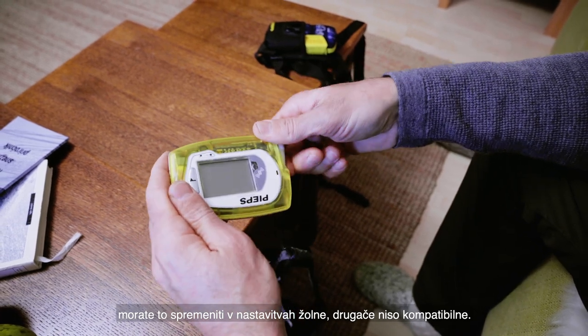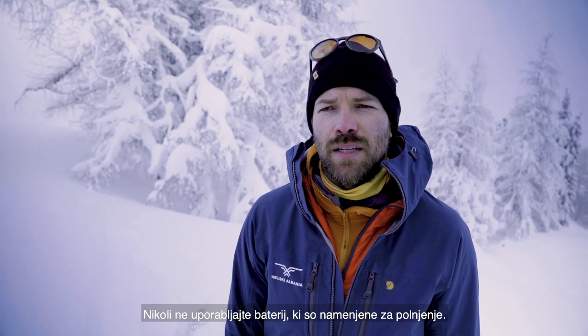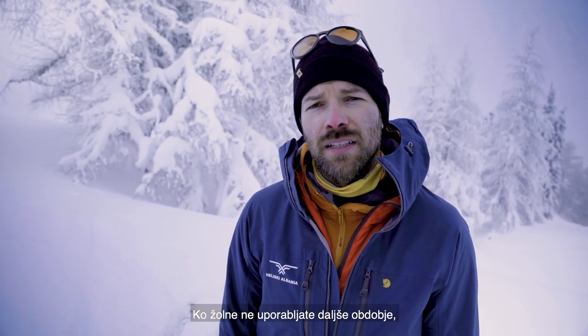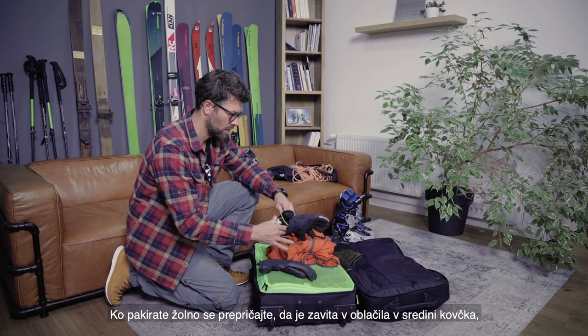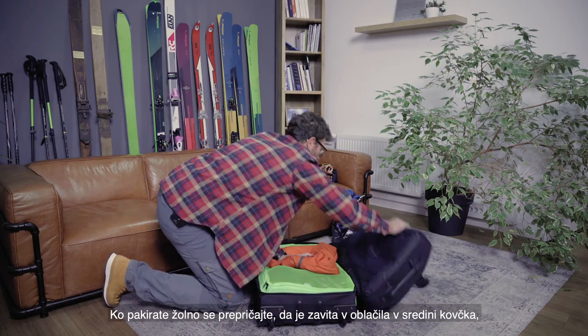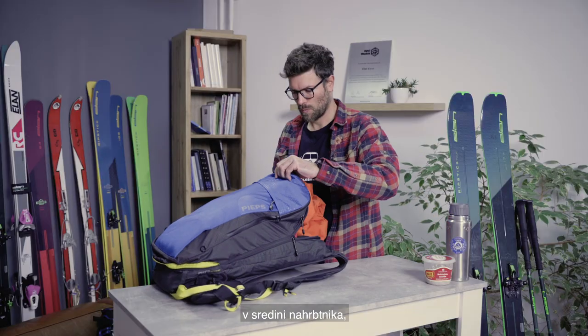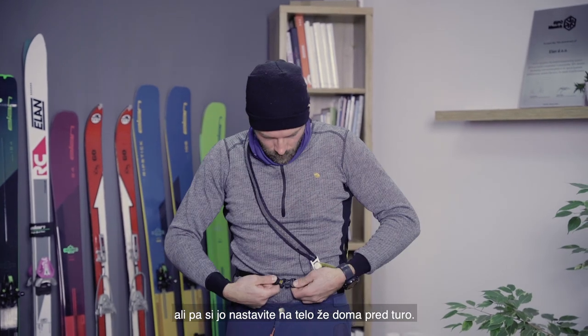Lithium batteries need to be configured because otherwise they're not compatible. Never use rechargeable batteries. When you're not using the beacon for extended periods or through the summer, always take the batteries out. When you pack your beacon, make sure it's wrapped in clothes in the middle of your case — in the middle of the pack — or just put it on the body at home before the tour.